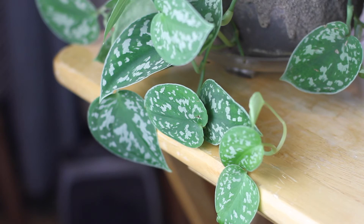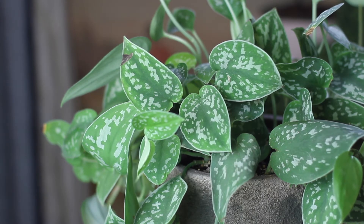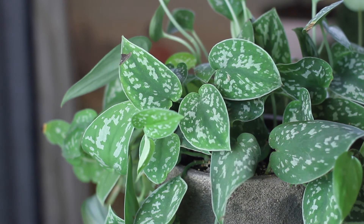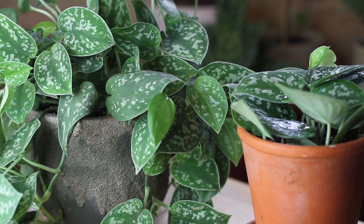Satin pothos grow quite rapidly — I'd say even faster than my golden or marble pothos, which are prolific growers in and of themselves. Because of that you'll want to feed your satin pothos regularly. If you're going with a chemical fertilizer, use a diluted mixture that's higher in nitrogen, which will promote color in the leaves. I use an organic fertilizer on all of my plants and have begun using coffee as a fertilizer, fertilizing every two weeks. If you're using a heavier chemical fertilizer, maybe every three or four weeks. The satin pothos isn't too fussy as long as it gets something to help promote its prolific growth.